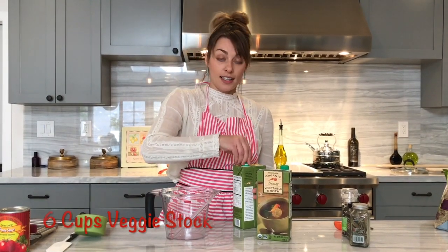The next thing we're gonna add is our vegetable stock. You need six cups — that's a quart and a half.